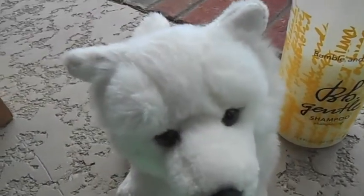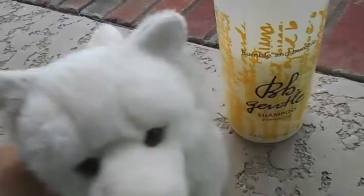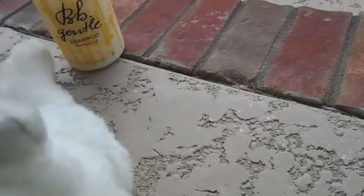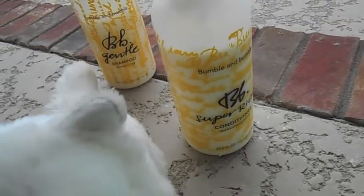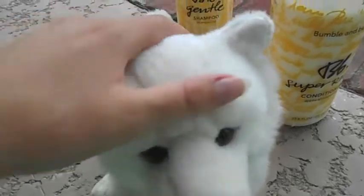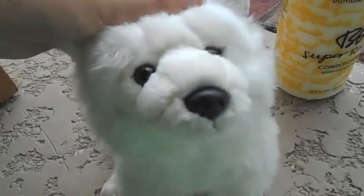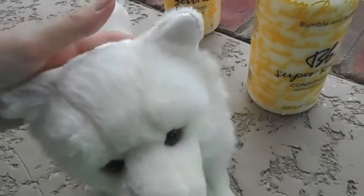I ran him under lukewarm water because I was worried about the heat — you don't want to use heat on the fur because it'll ruin it. After I washed the shampoo, I put on conditioner and lathered him up all over, then ran him under the faucet for a good five minutes making sure I got all the soap off. I didn't want to leave any soap on his fur while blow drying, as I was worried it might ruin it.